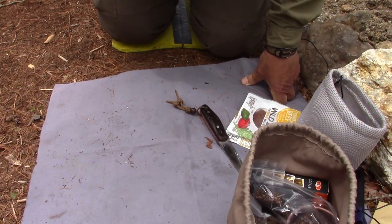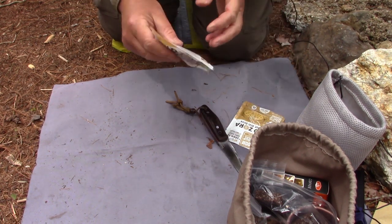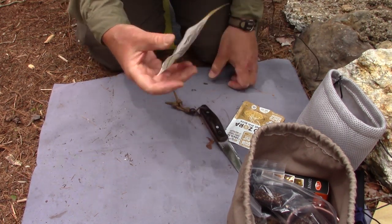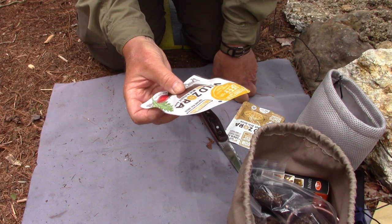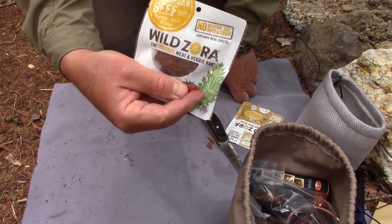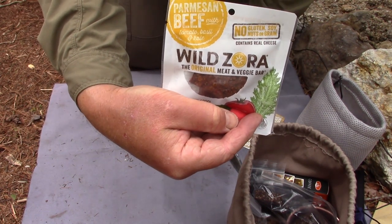I'm just waiting for my water to come to a boil, which will be very soon. I thought I would talk a little bit about the two products I'm going to be making my snack out of. I'm going to be using the Parmesan beef with tomato, basil and kale Wild Zora Meat Bar. I think I've talked about these meat bars before in at least one other video.